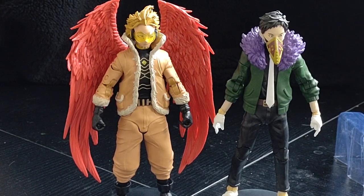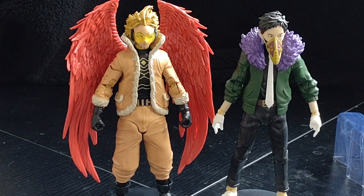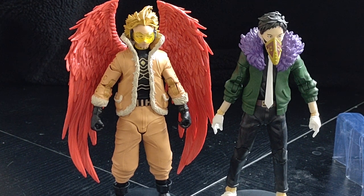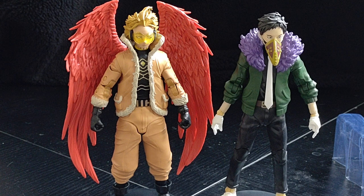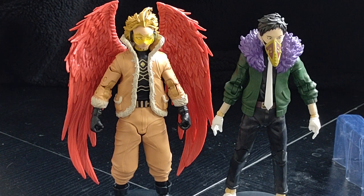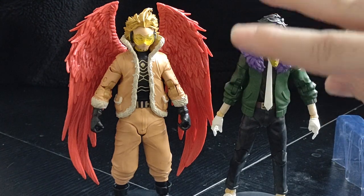That is Hawks and Overhaul from McFarlane Toys My Hero Academia. I think this was the last set or second to last set before they stopped making My Hero figures. If you enjoy this and want to see more, like, subscribe, and all that fun stuff. I enjoy comments, and thanks again — I'll catch you all next time on Marvel Man's Game Room. Peace out.